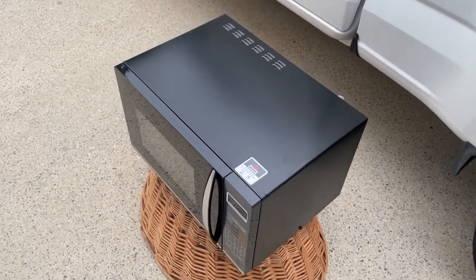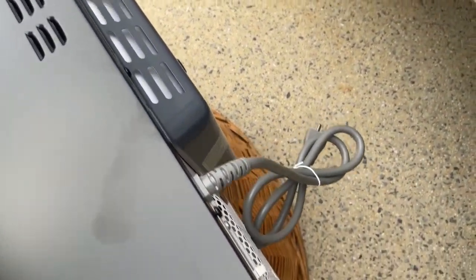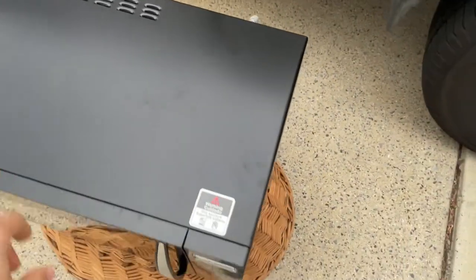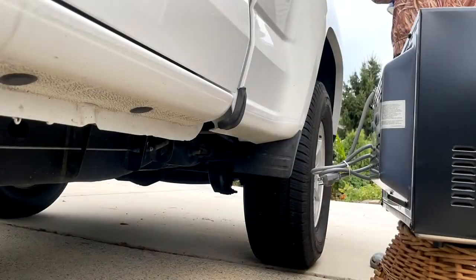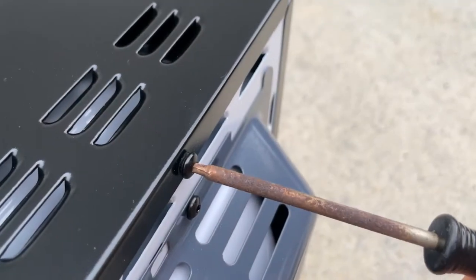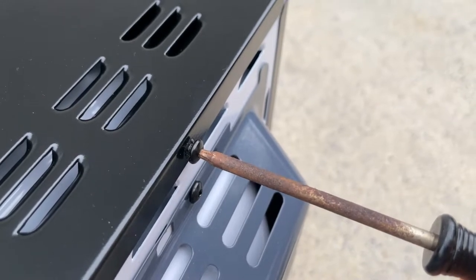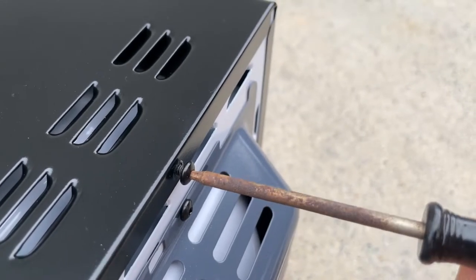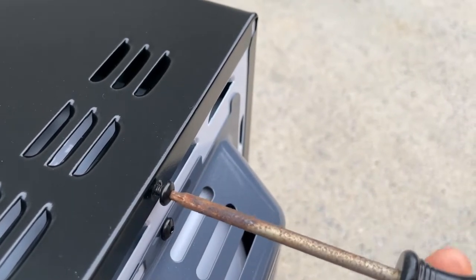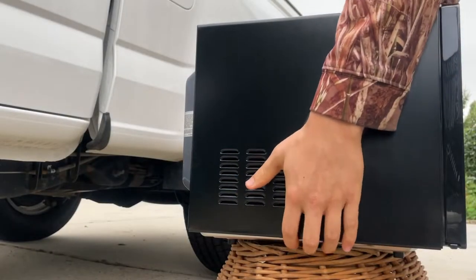To remove the cover off the top of the microwave, there'll be five bolts — one there and some on the back, all around the top. The non-rusty T15 was unable to turn some of these bolts due to them being very shallow, but a rusty one added extra groove and turned them with ease. We should now be able to lift this cover off.